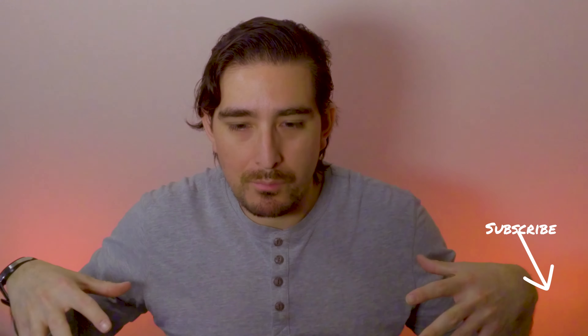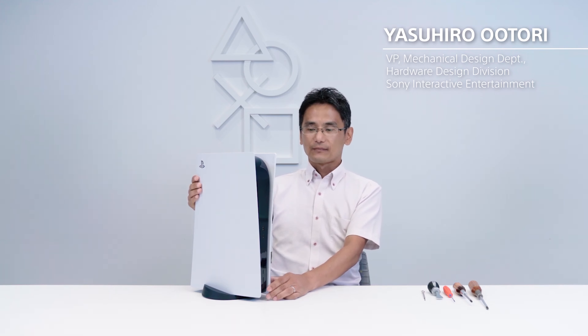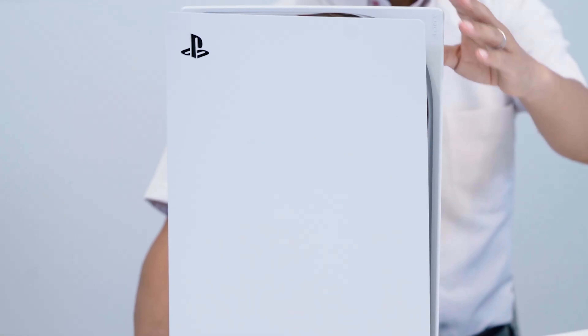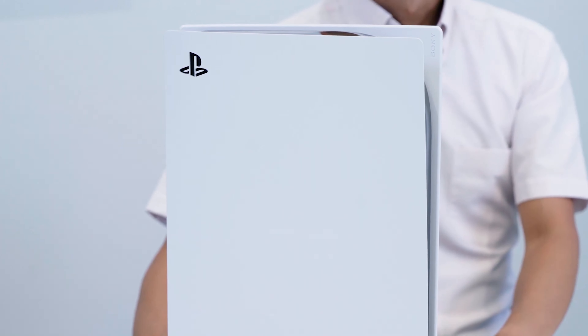It was really cool to see how they put the console together pretty much backwards and showed you all the pieces. At the end of the video, they have all the pieces sitting there in front of them. It was really cool to see. My first impressions were about the size of the console. We know the console is obviously pretty big based on mockups and dimensions we've seen.